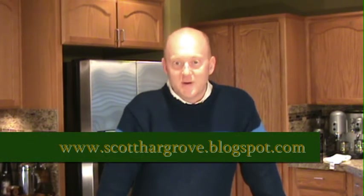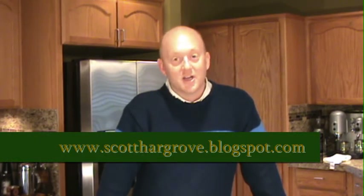The blog again is www.scotthargrove.blogspot.com — check it out, there's lots of good video demonstrations there. I'd love to hear from you too. My email address is chefscotthargrove at gmail.com. Guys, thanks so much for watching. Have a great day. Bye.